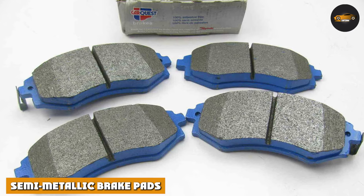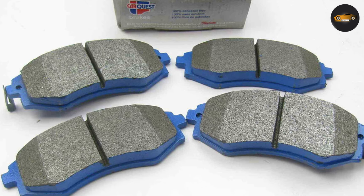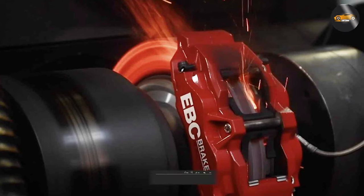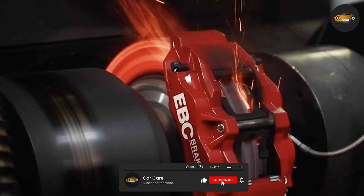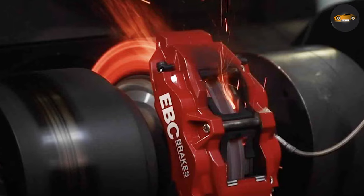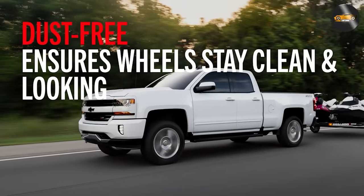On the other side of the ring, we have semi-metallic brake pads. These pads pack a punch when it comes to stopping power. Made from a blend of metal shavings — including copper, iron, and steel — they can withstand high temperatures and offer superior braking performance, making them a go-to choice for high-performance vehicles and heavy-duty applications.